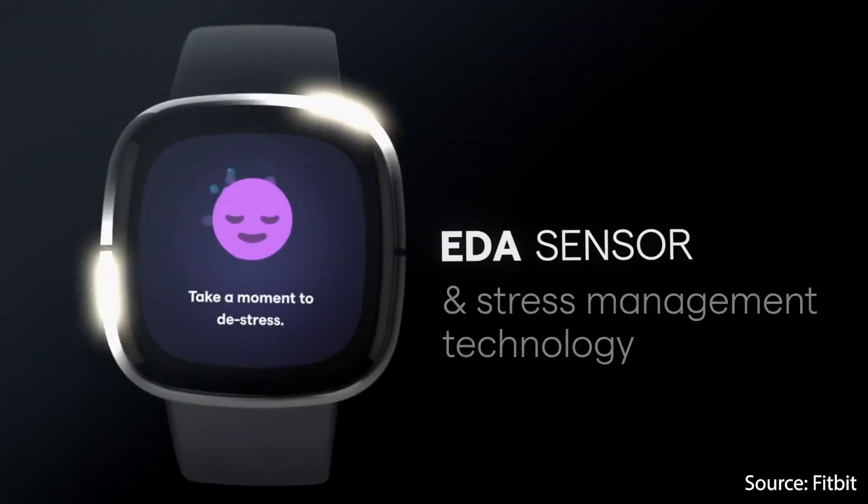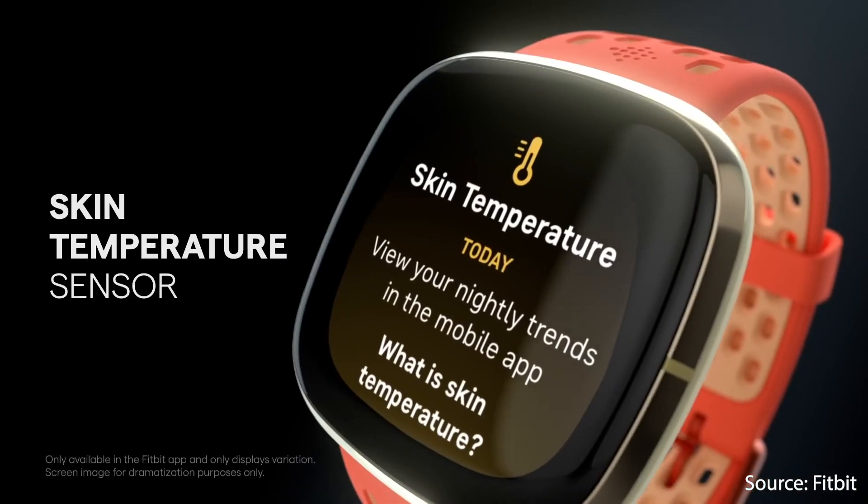Hello everyone, my name is Rob and I'm a postdoctoral researcher based in Vienna, Austria. In this video I want to talk about the three new sensors on the Fitbit Sense, which is due to be released in a few days. I will discuss how they work from a scientific perspective, what they can do, and I'll also discuss some of the limitations of these sensors.